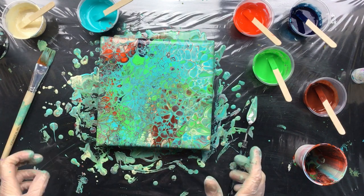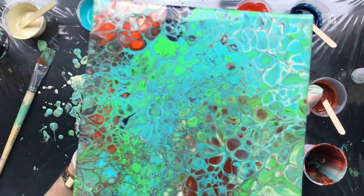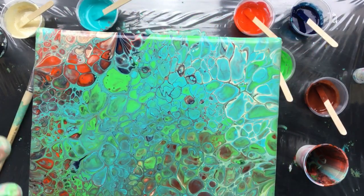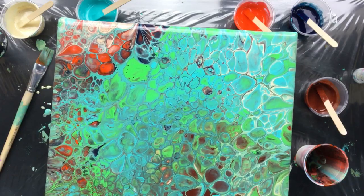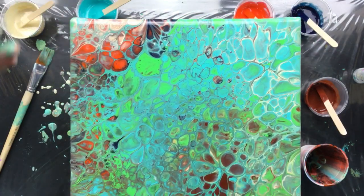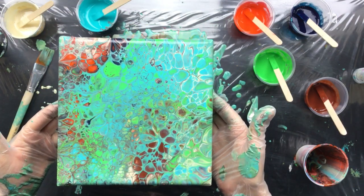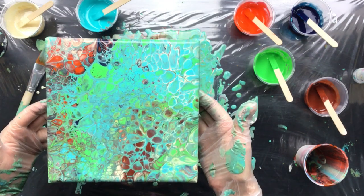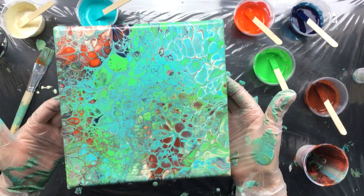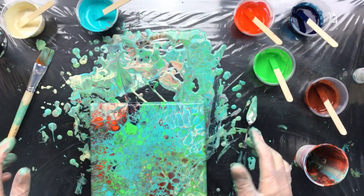This is cool. You've got to watch out because this will still pour off the canvas if I don't hold it level. That is beautiful up there — that is really pretty. Look at all those cells. There's just no way to do this wrong — it's 50/50: 50 percent paint, 50 percent pouring medium, and this is what you get. You can say you don't like the colors but it's up to you what you want to mix — it's pretty awesome.